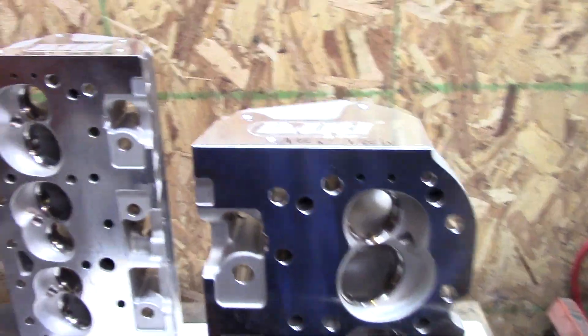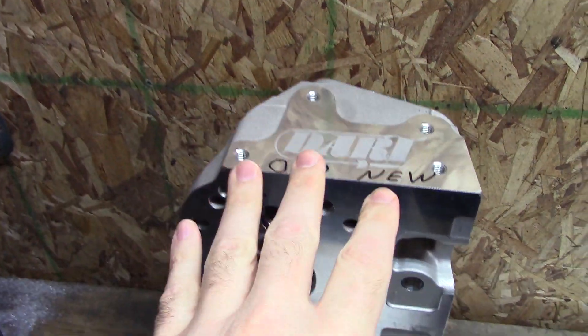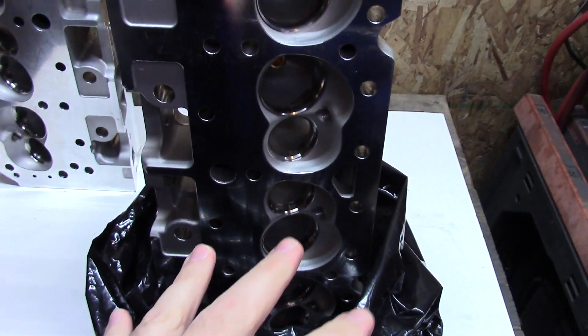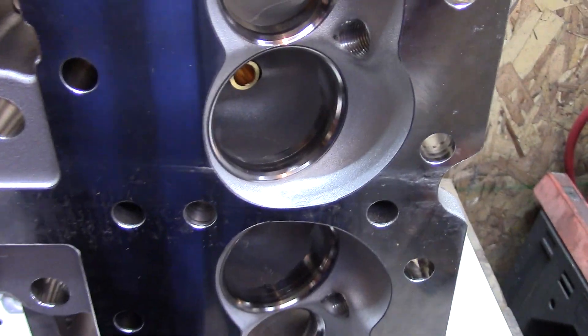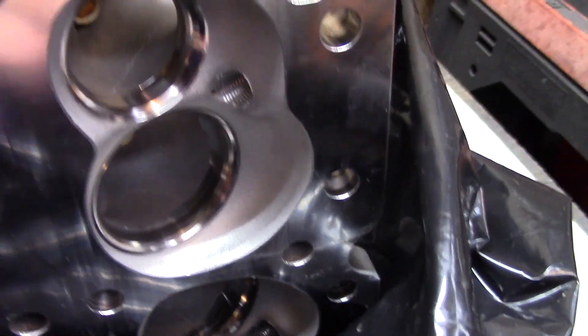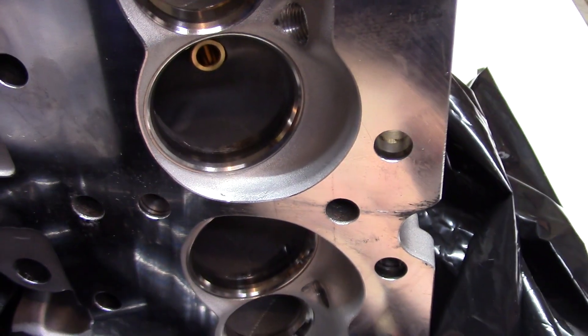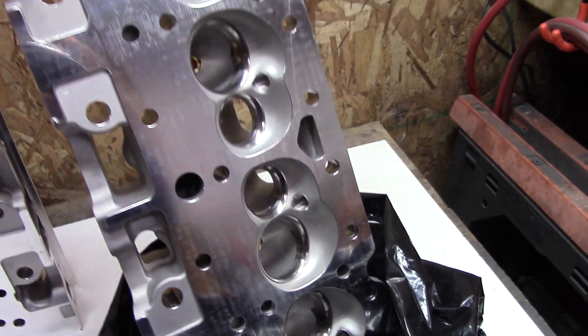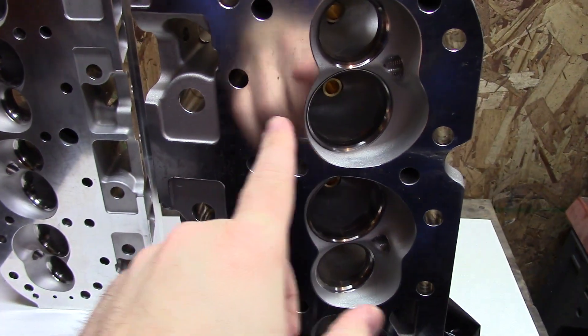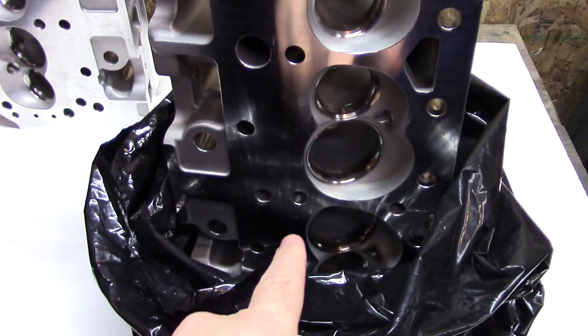Spoke too soon. Dart, why are you going to do me like this? Here's what I found. This is the old new head and here's the new new. Right away when I pulled it out of the bag you can see there are a few flaws on the deck, and then right down here too. I don't know if that's just a fixture that it was on or whatever.